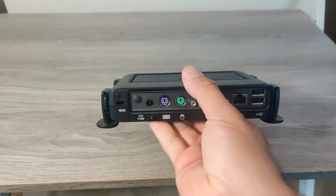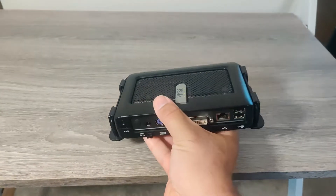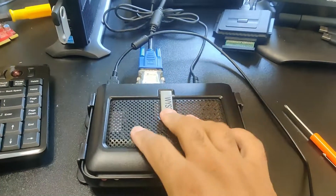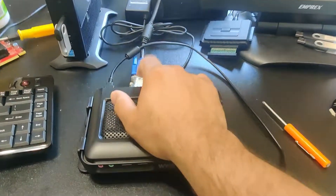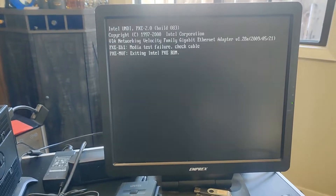It looks like I only see one screw to open it up. Actually, before we open it, let's power it up and see what this is all about. I went ahead and hooked it up — I'm using a USB keyboard with a built-in trackball, a DVI-to-VGA adapter, and a 12-volt power adapter. Let me power it up and see if something comes up.